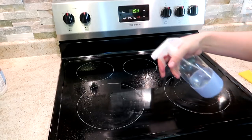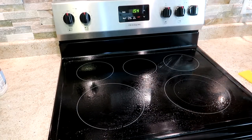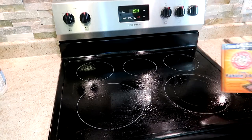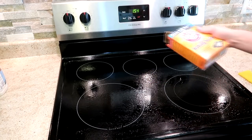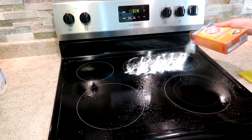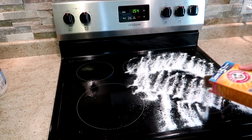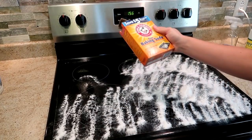For this next cleaning hack I'm going to show you how to clean your glass stove top using items that you already have on hand in your home. First I put some white vinegar into a spray bottle and sprayed that all over the top of the stove, and then I sprinkle baking soda all over the top of the stove. I sprinkled way too much baking soda — don't sprinkle quite this much on there.